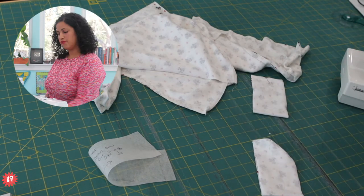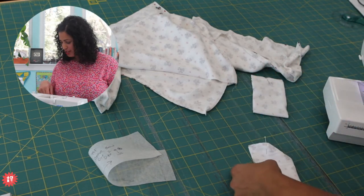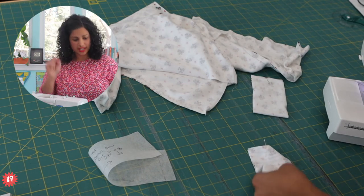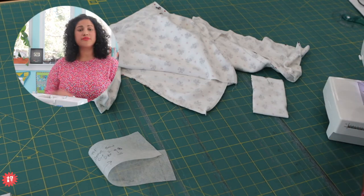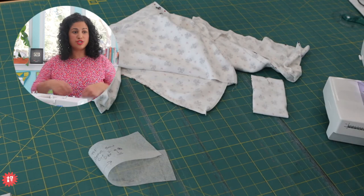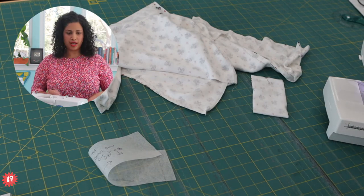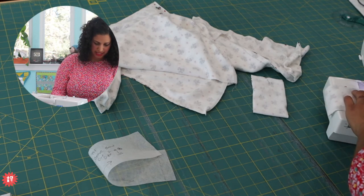Lenore says she loves the clip and slide measuring tape - great for measuring kids that don't sit still. Agreed! It's easy to measure circumference measurements like bust, waist, and hips because you can just clip it, take a big deep breath, let it loose, and then check it without messing with the measurement itself.